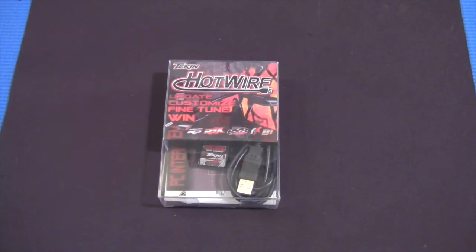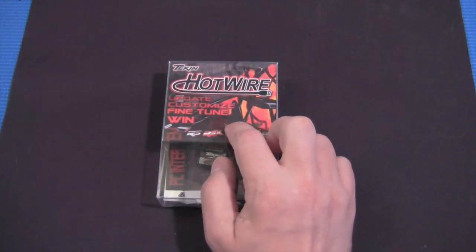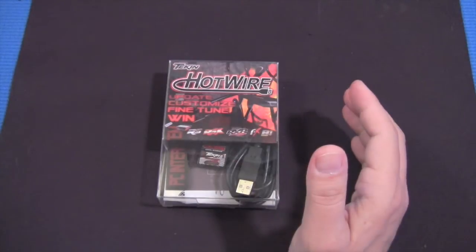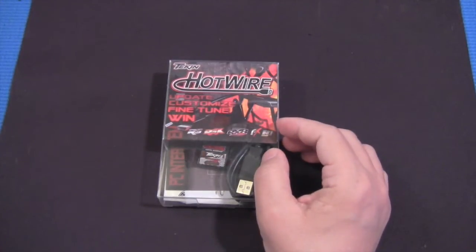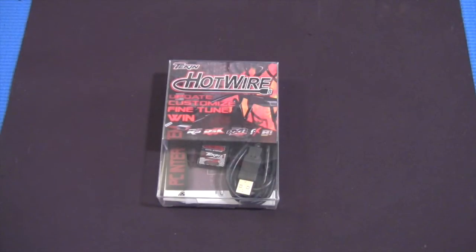You don't have to be a techie to understand the concept of software upgrades. Hotwire lets you update the firmware on your ESC, so when Teakin's engineers crank out new improved software for the ESC, you can download it and actually update the ESC itself.